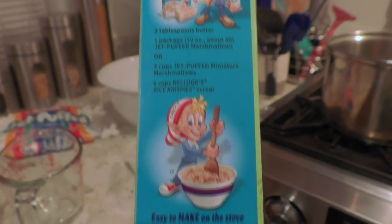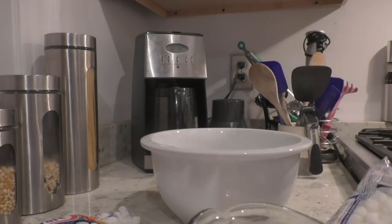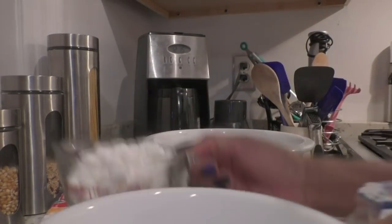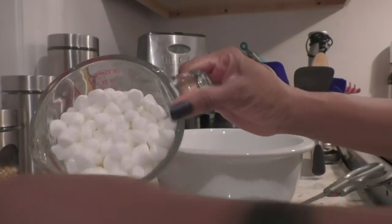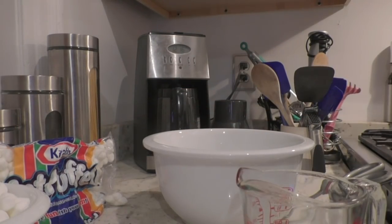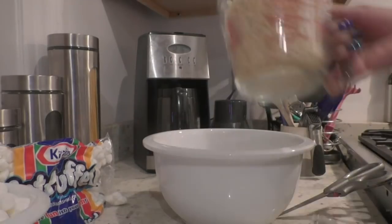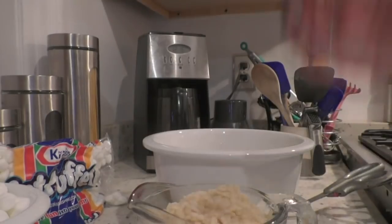Rice Krispie Treats — three simple ingredients: marshmallows, butter, Rice Krispies. So you need two cups of marshmallows — the little bag I have — and four cups of Rice Krispies. I measured that out and put that in the bowl. Just plain Rice Krispies. You could probably use cocoa pebbles, fruity pebbles, all of those — something that's puffy and crunchy and that will taste yummy with marshmallows.